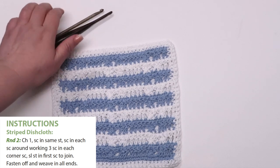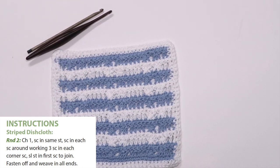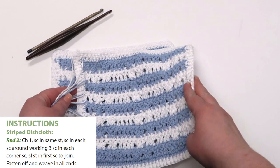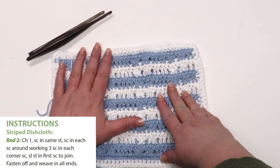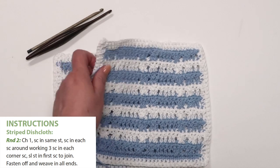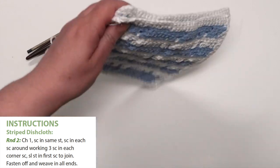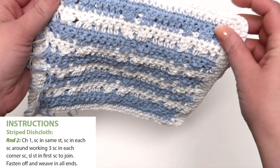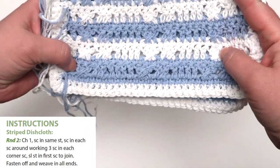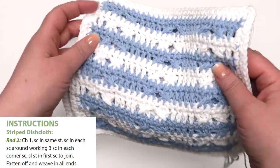Now that you're getting really good at reading patterns, we left round 2 to do on your own. Chain 1. Single crochet in the same stitch and single crochet in each single crochet around, working 3 single crochets in each corner single crochet. Slip stitch in the first single crochet to join. Then fasten off and weave in all ends. Remember to weave in your ends on the wrong side of the pattern.